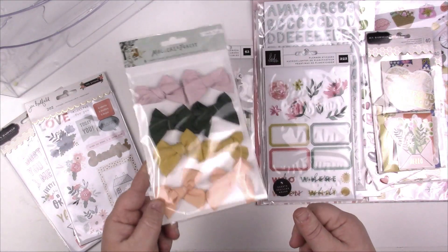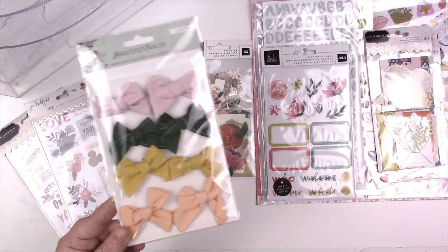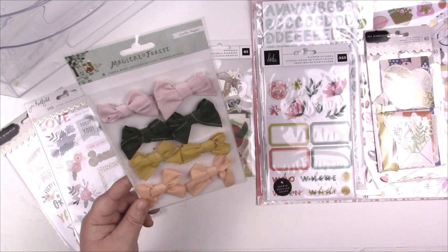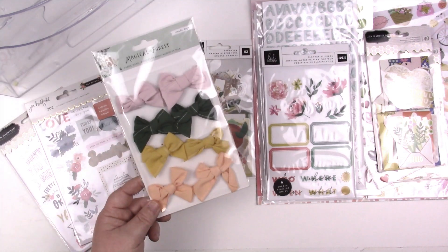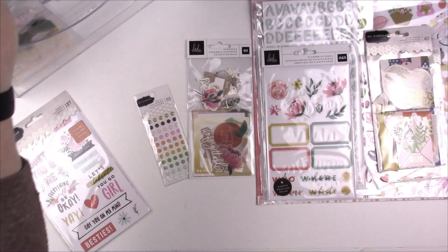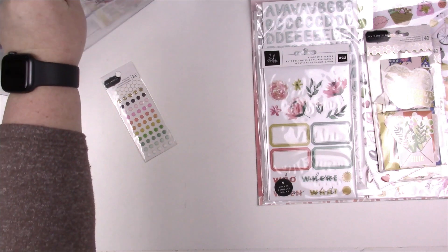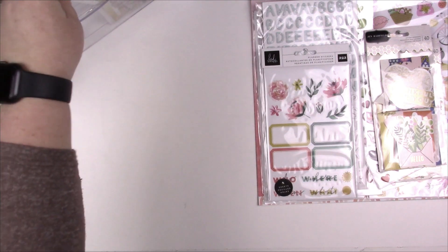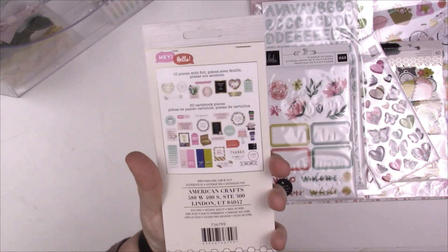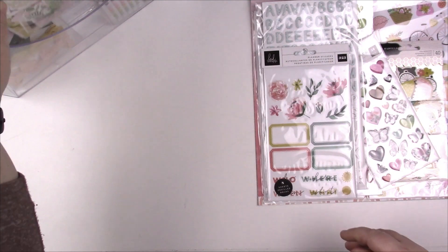I don't know that I'll ever use these fabric bows on a layout — I think they're more for a project — but I'm gonna put them in because I may surprise myself. We're gonna give it a whirl, put it in the container and try it out. I'm starting to add stuff in already since my container is right here. Never say never! I got my little enamel dots in there. We've also got some Jen Hatfield ephemera from Hey Hello.